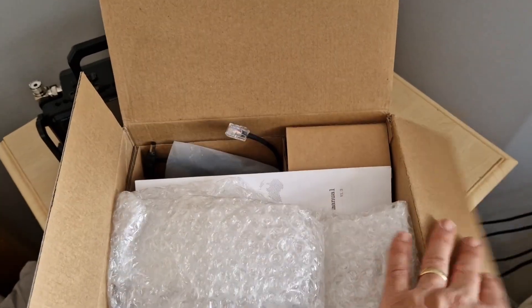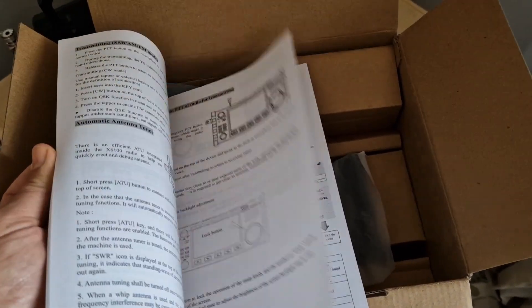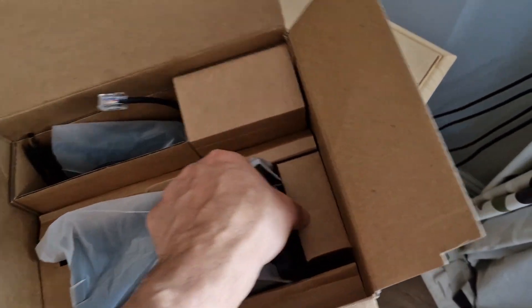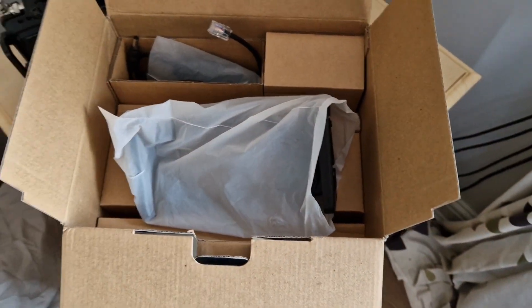Anyway, just thought I'd quickly unbox this for you. It's five months old — there's your manual. The newest firmware on this is the best firmware and I'm pretty sure this has got it on it.